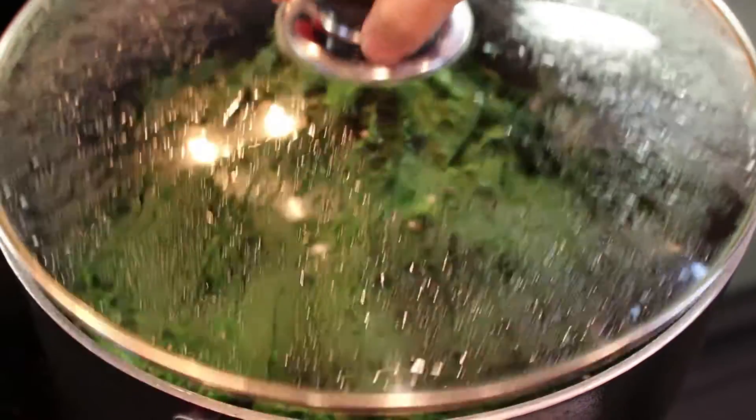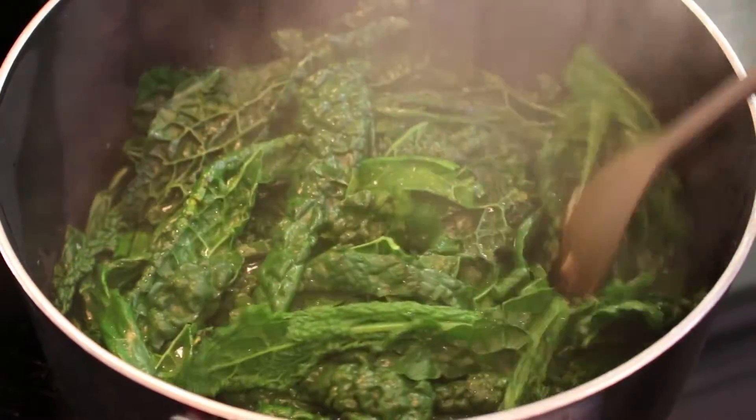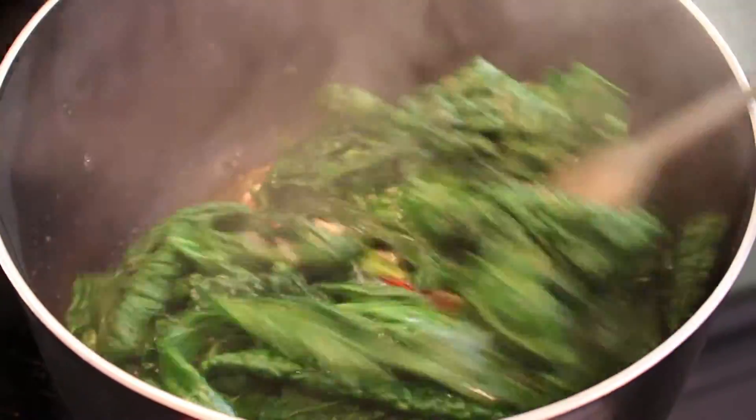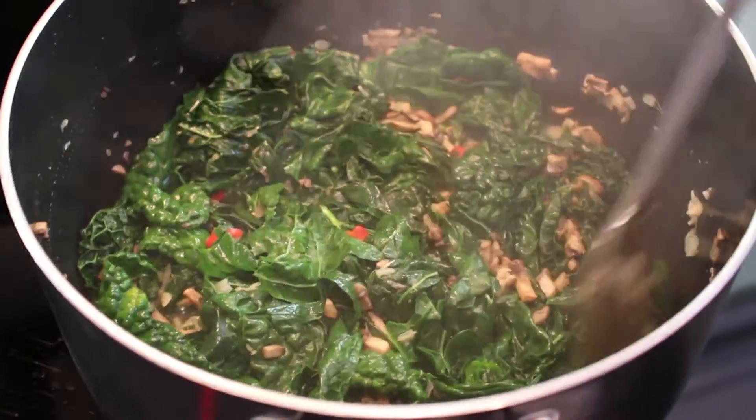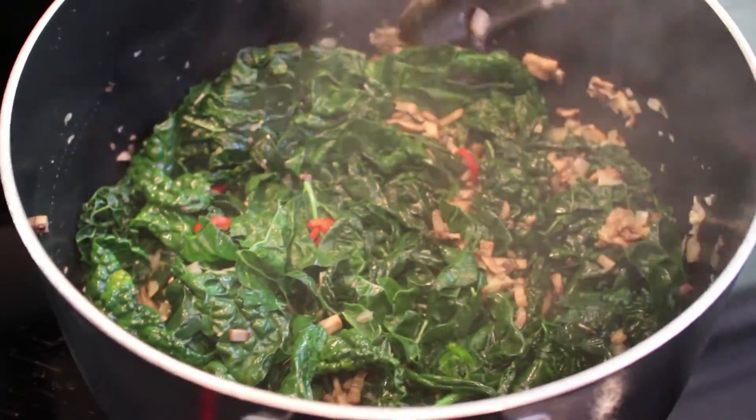Remove the lid and give it a good stir. Then cook for another 30 to 40 minutes until the kale is tender or cooked to your liking. Add half a cup more of the vegetable broth if needed to keep it from drying.